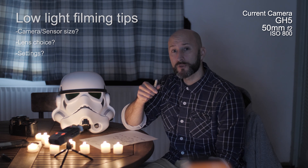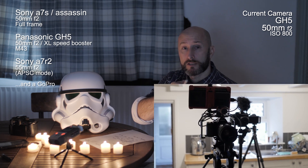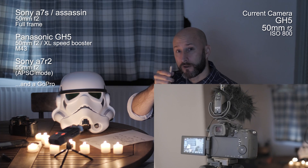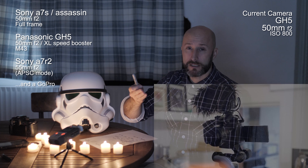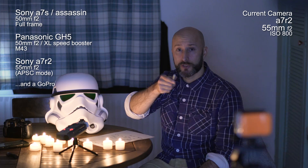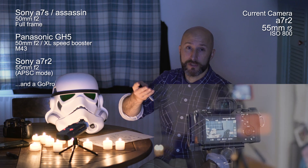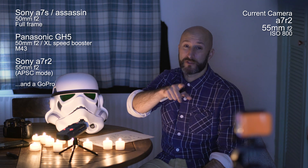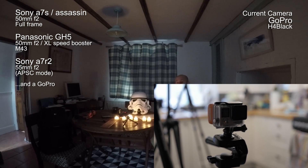For comparison I've got four different cameras rolling. I've got a Sony a7S going into an Atomos Assassin — that's a full-frame beast, your top option. Then I've got the GH5 with a speed booster and a fairly fast prime, which won't compete with the a7S but is still pretty good for a small sensor. I've also got a Sony a7R II running in APS-C crop mode. So that covers three different sensor sizes: APS-C, Micro Four Thirds, and full frame. And just for fun there's a GoPro running too.